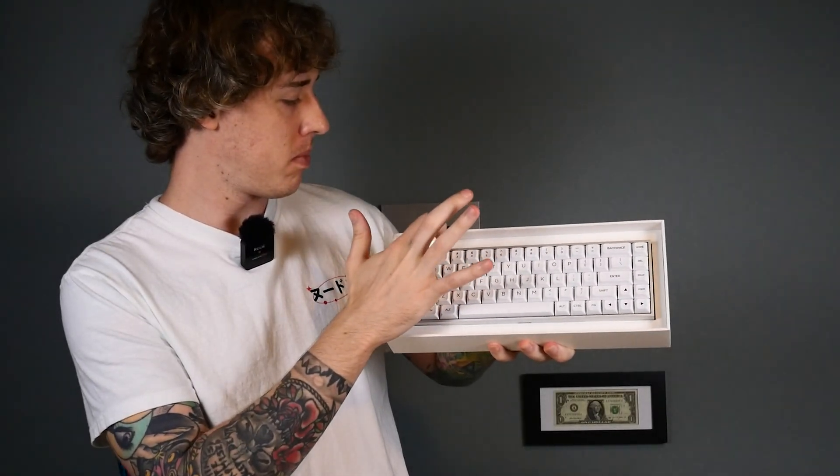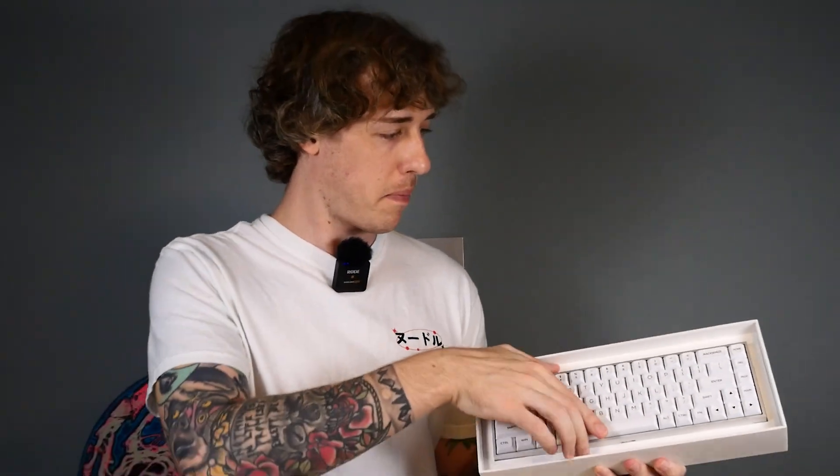You can see the aluminum. The keys are really nice. Very satisfying. Let's take it out. It's got some really nice weight to it — like you could probably hit somebody with this and it would do some damage.